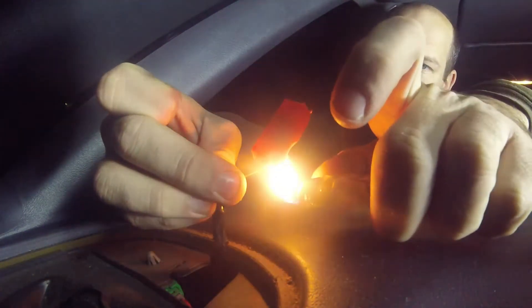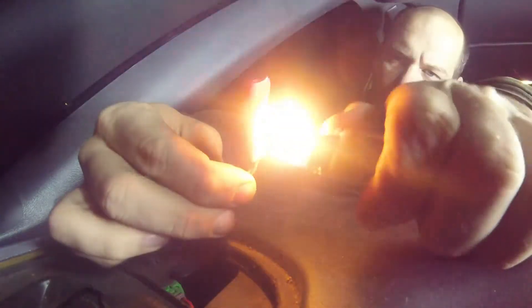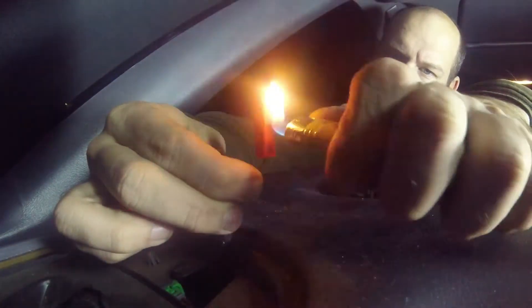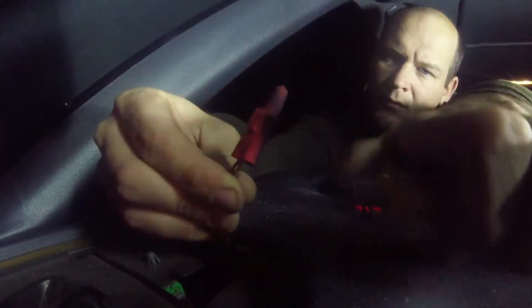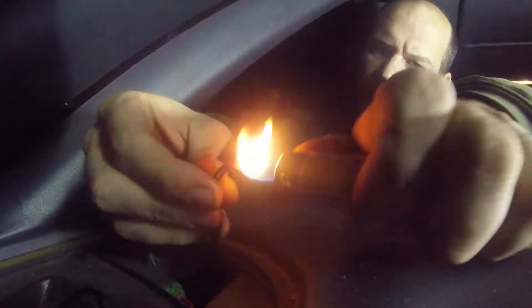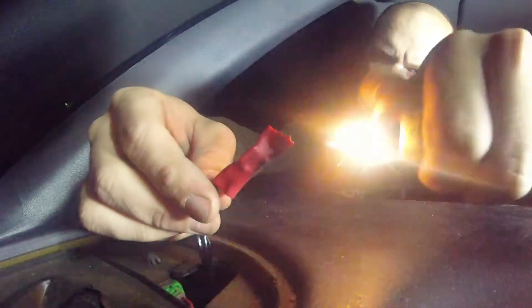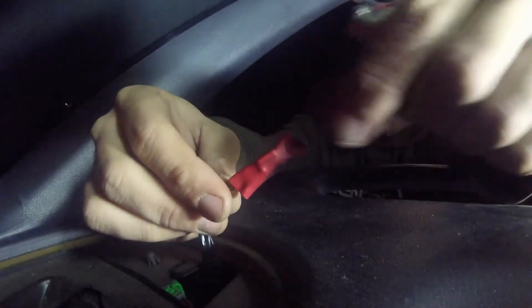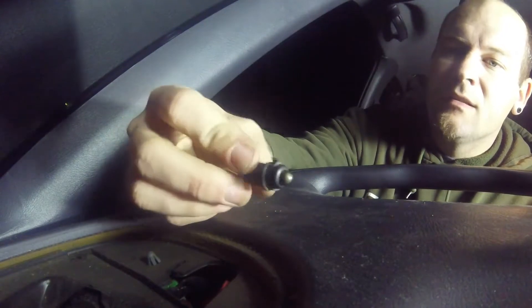We're going to shrink the heat shrink tubing down. Close that off — there we go, it's all in there. Don't have to worry about it being messed up. Keeping this inside the Blazer.